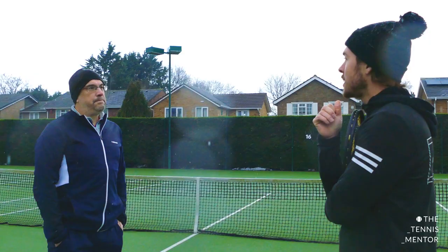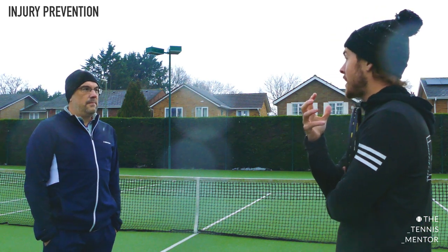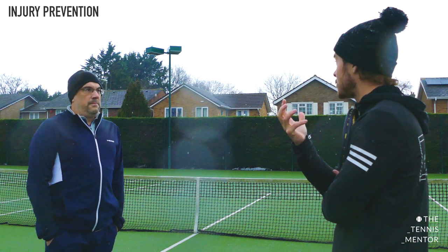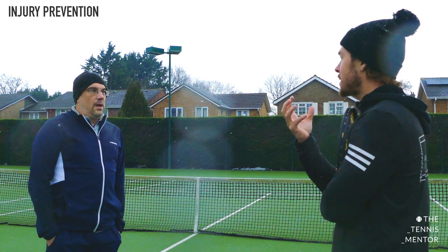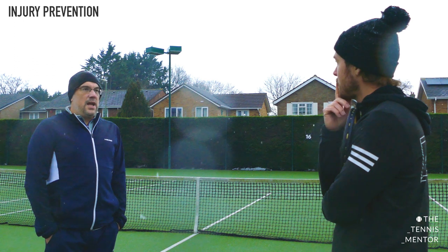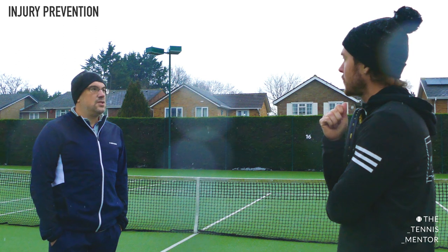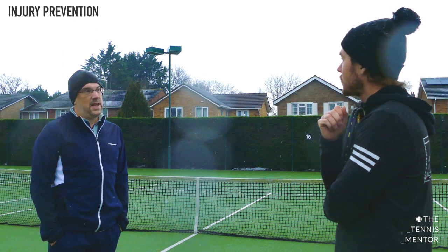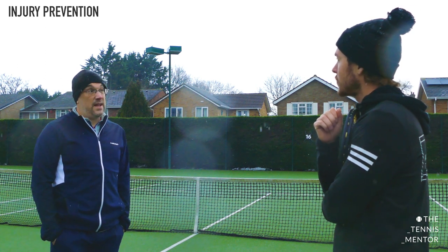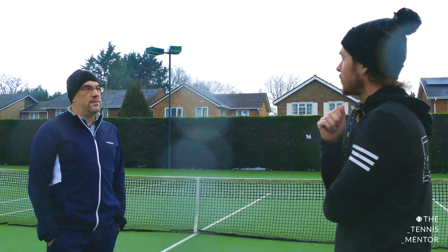Tennis elbow and golfer's elbow are quite common issues we see with club players — partly down to technique, but actually a lot is down to the equipment and strings they're using, or the tension. So would you suggest a slightly looser tension and potentially a multi-filament or softer string for those people? Yes — for tennis elbow or anyone with some sort of wrist or arm injury, definitely softer strings, ideally natural gut. But given the weather, multi-filaments for sure — go with that lower tension, get that larger sweet spot, make it more comfortable, let the racket do more of the work, don't overdo your arm.